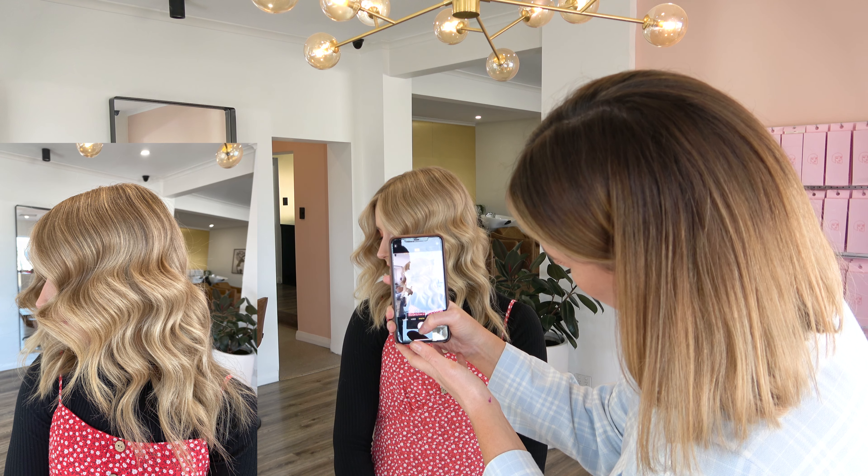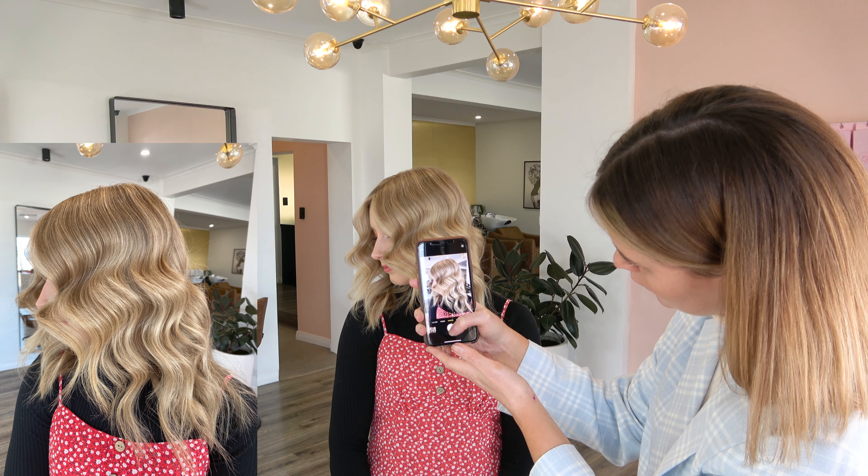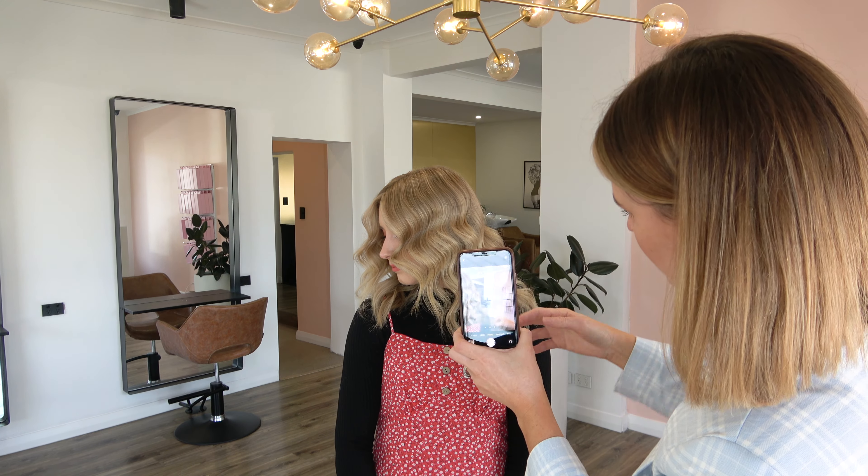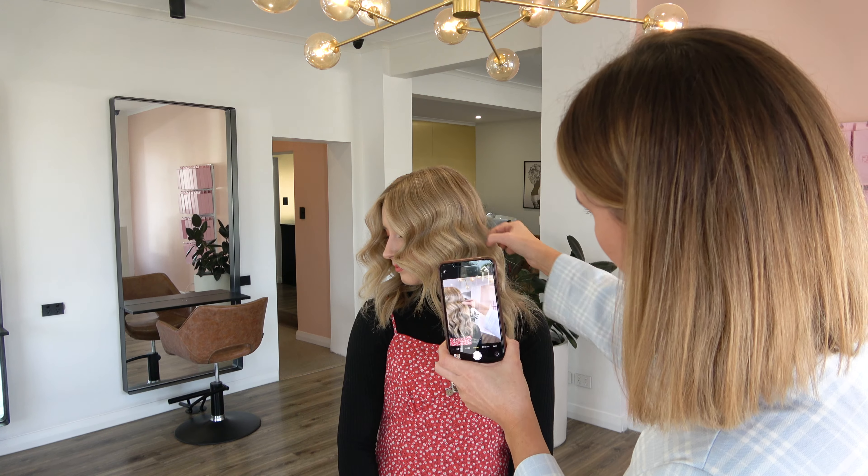First of all, always start by making sure the hair is really beautiful and beautifully styled. You'll see at the start I put some shine spray on because I want it to look glossy and shiny for the photos.